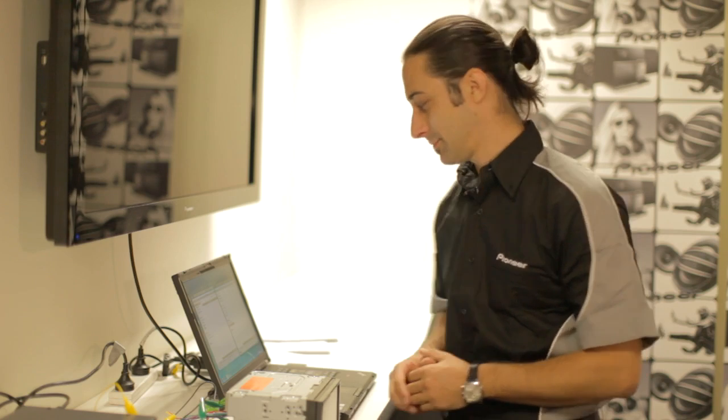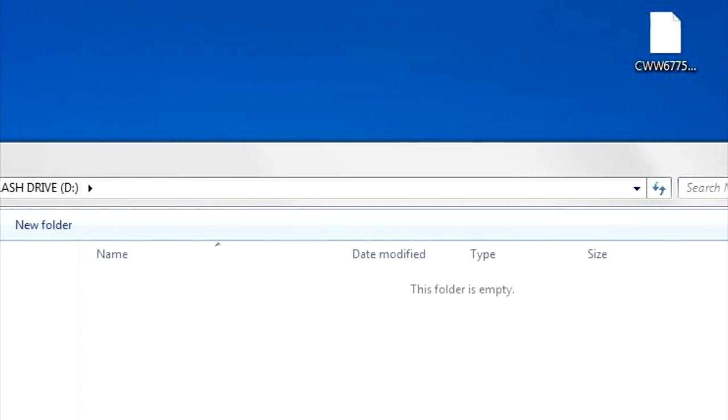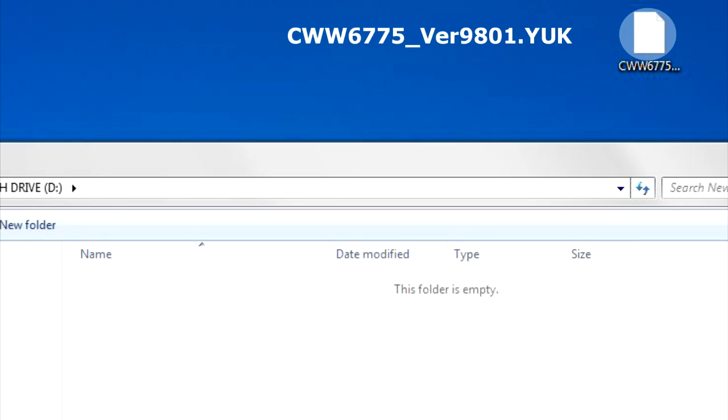Step 2: we will prepare the USB keys for the next part of the firmware upgrade procedure. Connect a blank formatted USB storage device to your computer and locate the file for the first USB stick. The file name is CWW6775-VER9801.YUK. Copy this to your first USB stick.